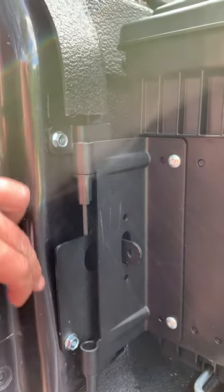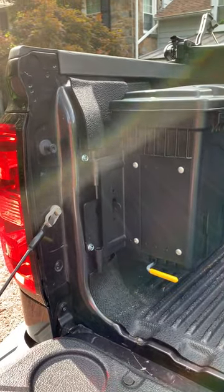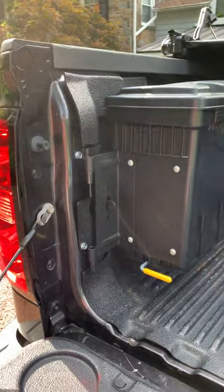You want to make sure you drop it in just a little bit beyond this edge so your tailgate can shut, but otherwise you shouldn't need to cut the bed liner too much. I hope this helped.